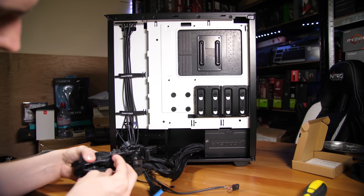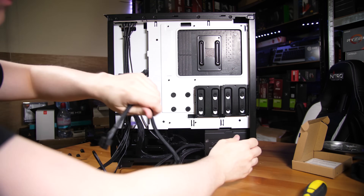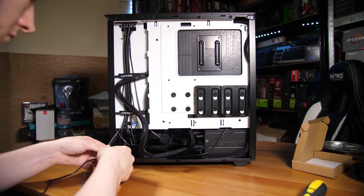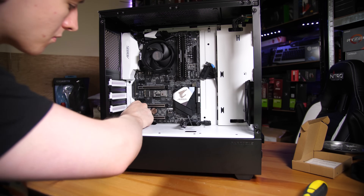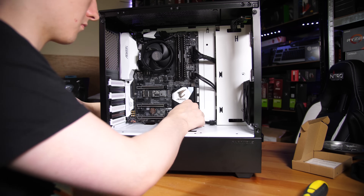Now route your power supply wires. The 8-pin goes to the top left as you look at the motherboard side; the 24-pin power connector goes on the right-hand upper-middle area; and your graphics card connections — typically one or two 8-pin or 6-pin connectors — route through the case. This card only needs one 8-pin which is nice. Once main PSU wires are connected, hook up your front panel headers: USB 3 ports only go in one way due to a notch, and the power and reset button headers are clearly labeled on the motherboard or in the manual.